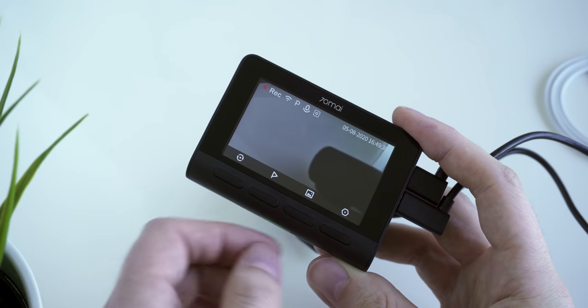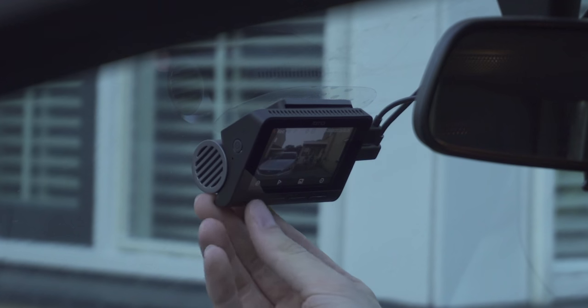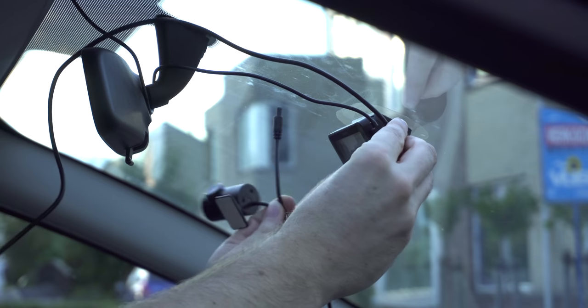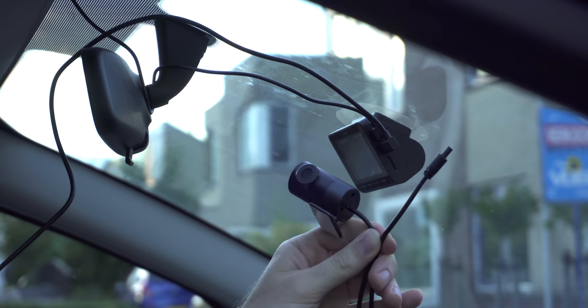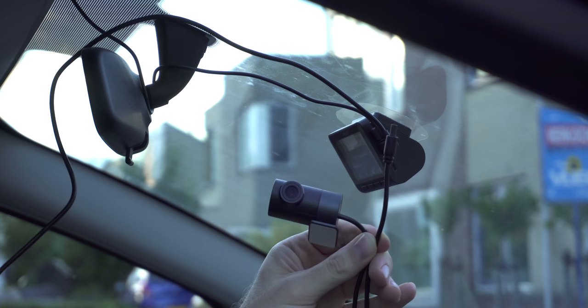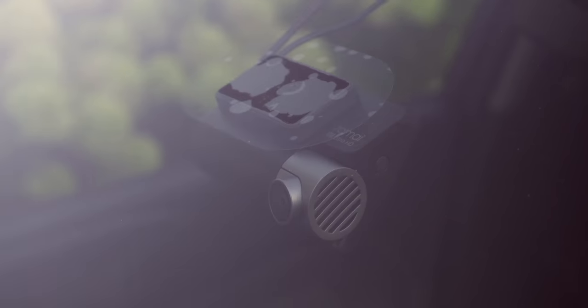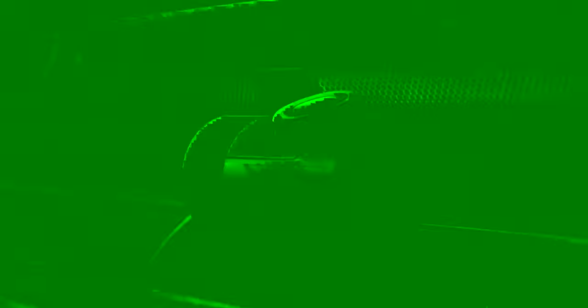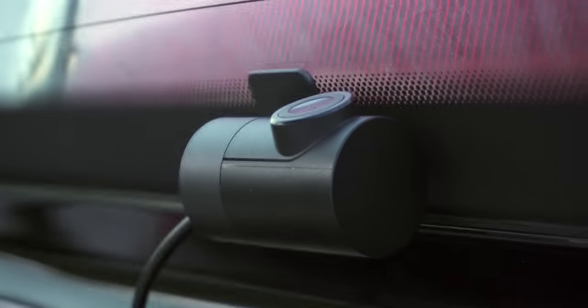It's also super easy to switch between cameras while driving. One thing to keep in mind is that you can only record in 4K with the front desk camera. 7DMI calls it the dual vision recording mode, where you simultaneously record both cameras — the max resolution for the front will be 2560×1600 pixels and for the rear, 1920×1080p respectively.